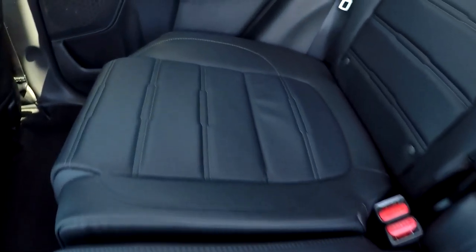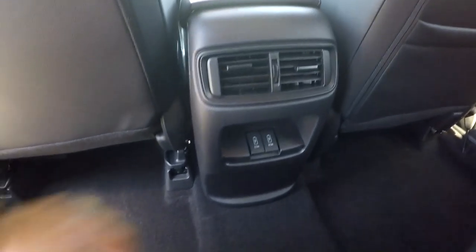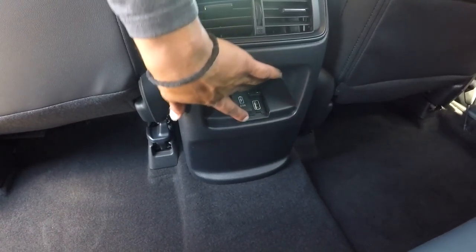Coming into your back seat, you're not going to see any stains, tears, or anything like that as we're going through here. Nice clean floors down here for you as well. You will see that you're going to have some climate control for your back seat passengers, and also two additional power ports.